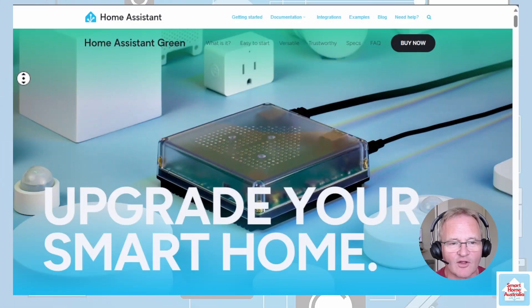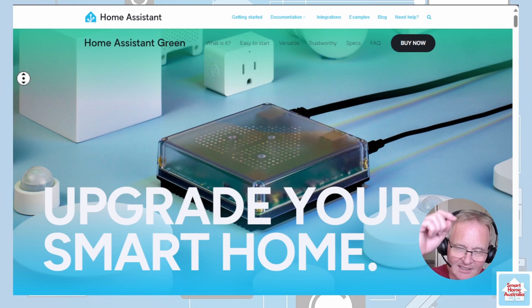Now we come to the main event: the Home Assistant Green. It's an entry-level smart home hub running on a powerful 1.8 GHz quad-core CPU with 4 GB of RAM and 32 GB of eMMC storage. It's designed to be an easy-to-use, privacy-focused solution for automating your home, offering plug-and-play design at a very modest price of $99 USD. It supports various smart home devices and platforms, making it versatile for automation purposes.